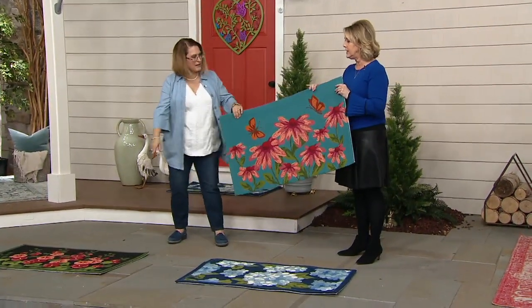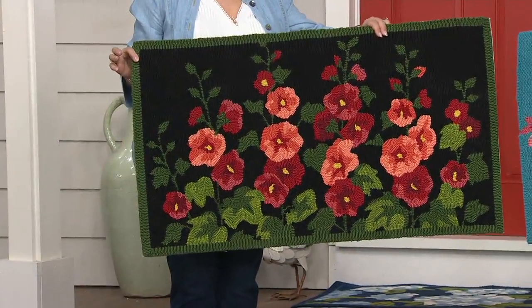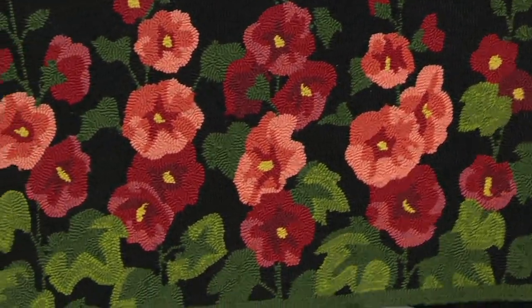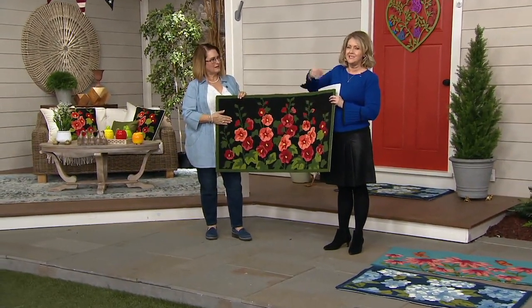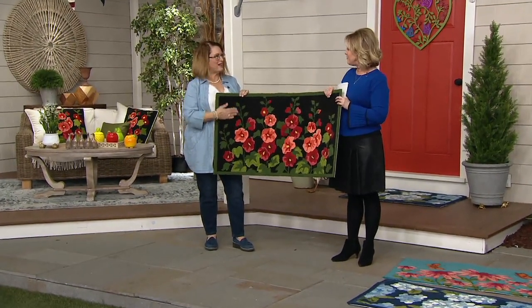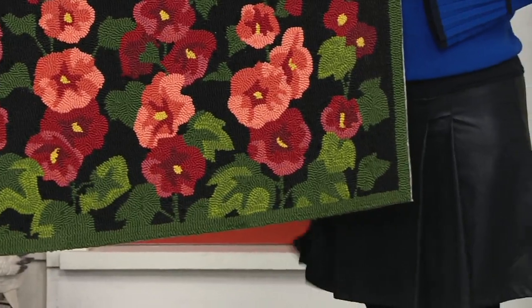Maybe you want to put this on the deck or patio where it's bright and vibrant. Or the hollyhocks might be something for a spot where everyone is walking from the driveway into the garage — somewhere that needs a darker background. The black background is going to wear and wear, and you still have that vibrant color. Why have a plain welcome mat when you can have something this colorful?